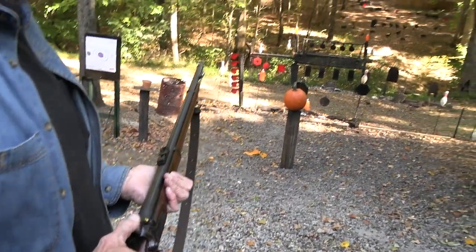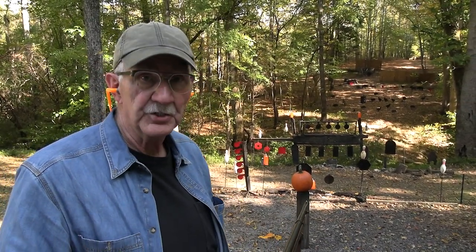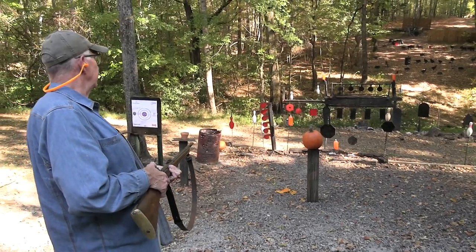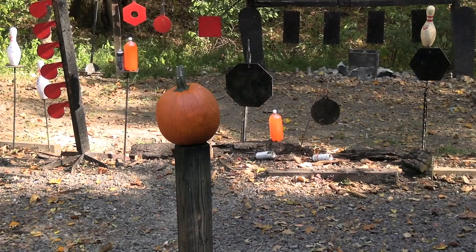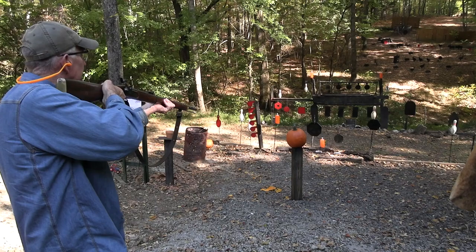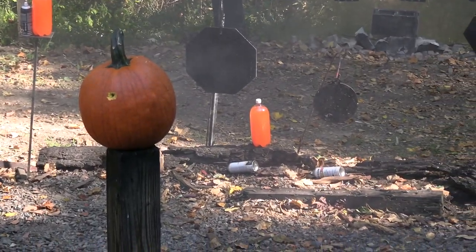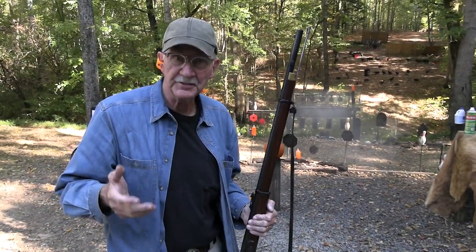It's October as you're looking at this — it may not be October when you're watching, but it is today. I thought I'd start with a pumpkin, and I noticed there's a two-liter kind of behind it. I ought to try to get both, except I can't really see the two-liter. I'm gonna try. Maybe we'll try again — at least I hit the pumpkin.